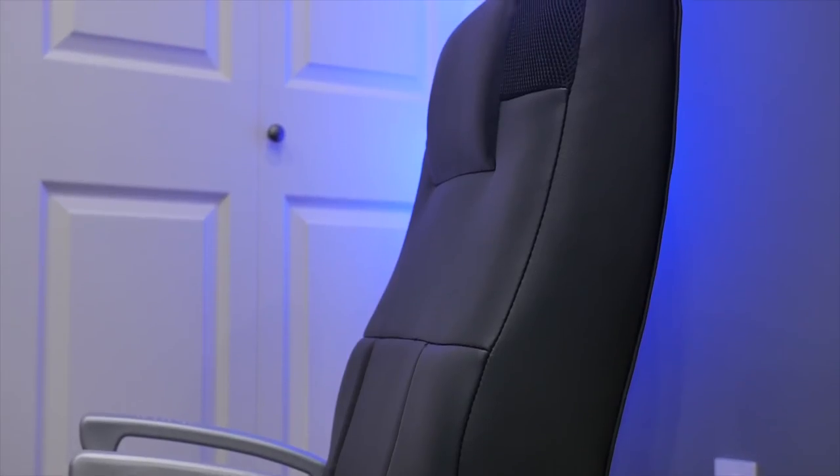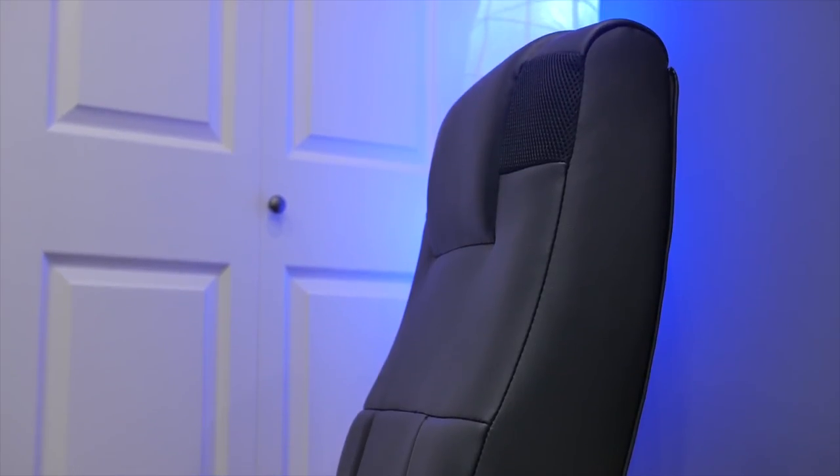Those are just my initial observations, but it would be interesting to see how a chair like this holds up over a longer period of time. Aside from that, the best asset of this chair is definitely the multimedia experience that it brings and allows you to take the whole gaming experience to another level.